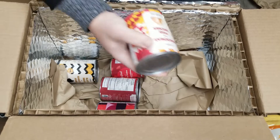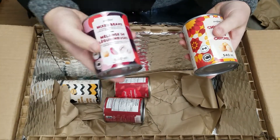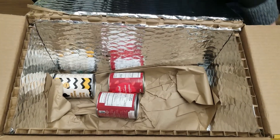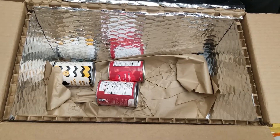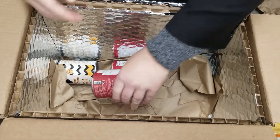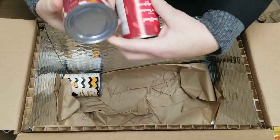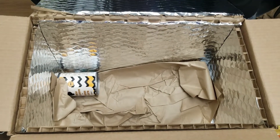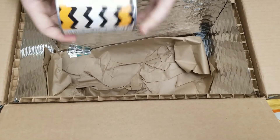Just some staples to have in the pantry: we got some mixed beans, we got some chickpeas, we got some red kidney beans, some diced Italian tomatoes, and we got some black beans.